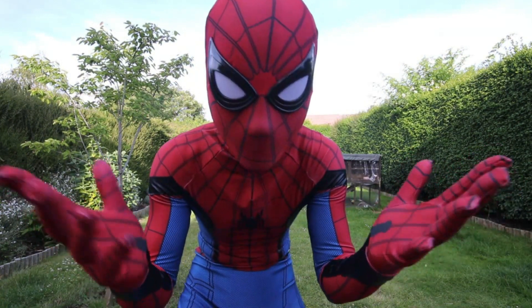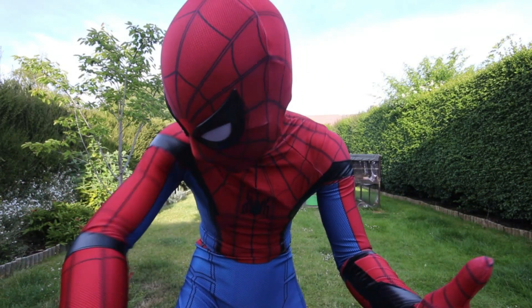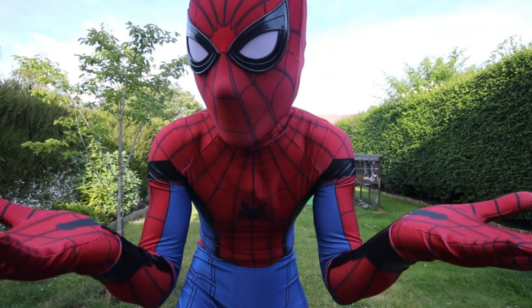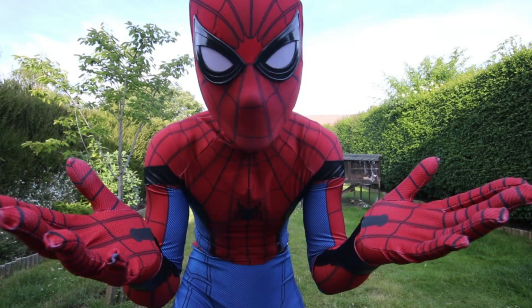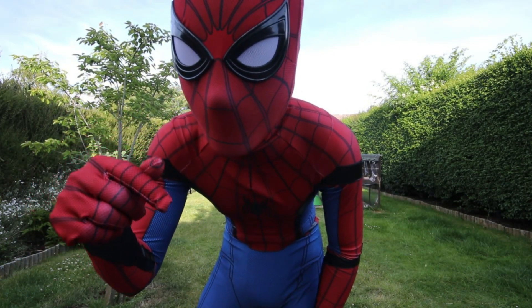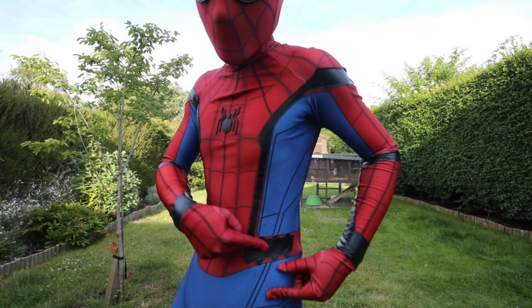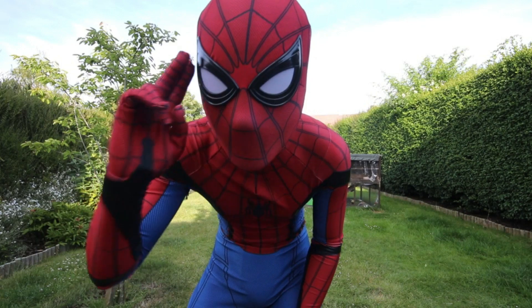That's the end of the review. I hope you enjoyed it. I can't wait to buy another suit from them — it's absolutely amazing. Maybe I'll review the Far From Home one next; they've got about three extra suits in that film, so we'll see what they come up with. Leave a thumbs up if you did enjoy it, and leave a comment if you have any ideas about these web shooters. Till next time — I'll catch you later.